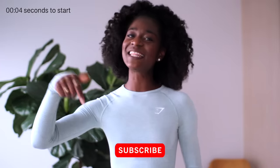So without further ado, hit that subscribe button, like this video, and let's get started.